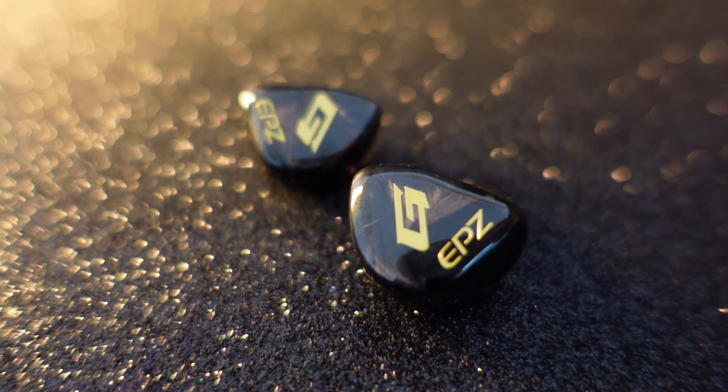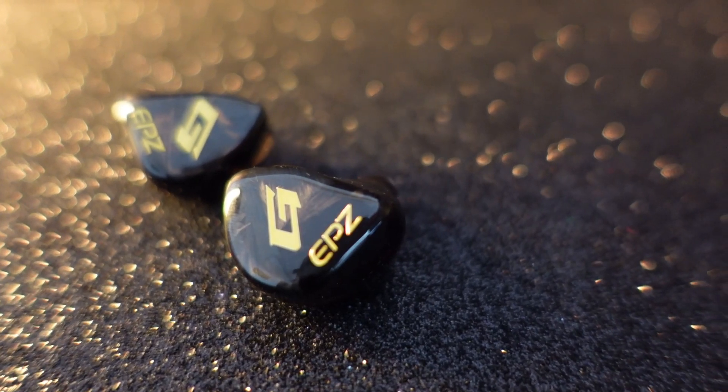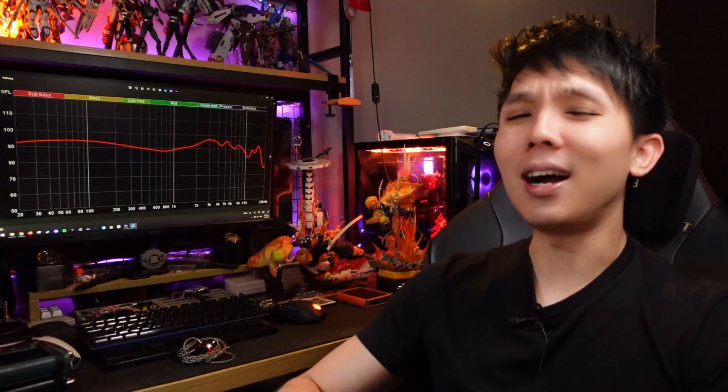Before I start, let's talk about the name. It's G10 — Golf 10 — but why? To me it's a bit awkward because your brand name is EPZ and then you put G10. Not very cool, but maybe it's because it has a 10mm driver. I guess the G stands for gaming.